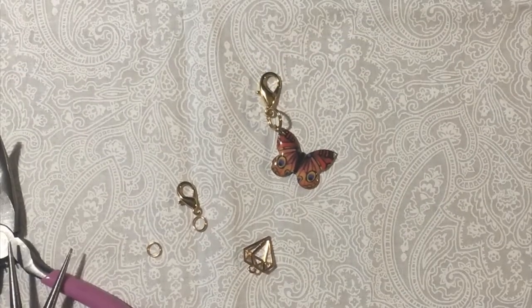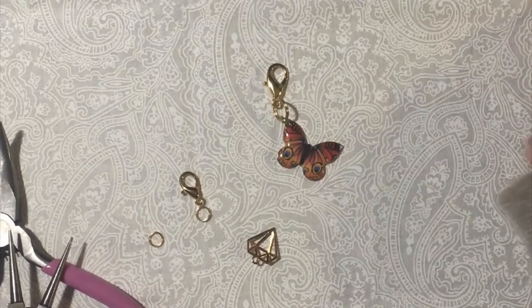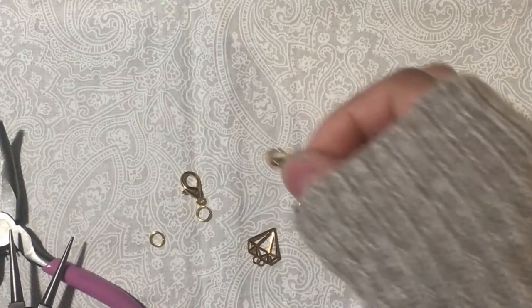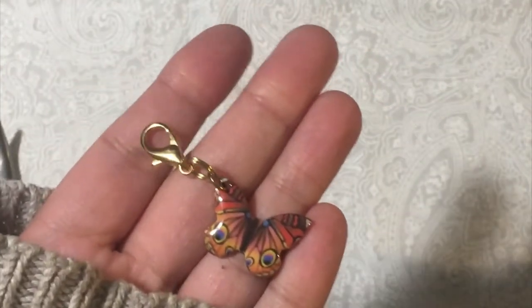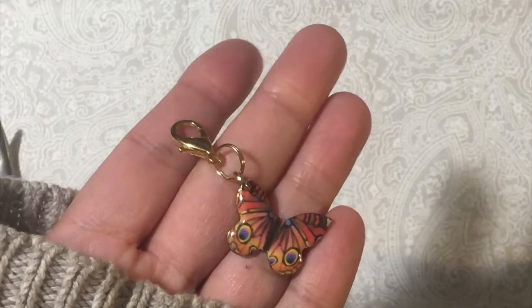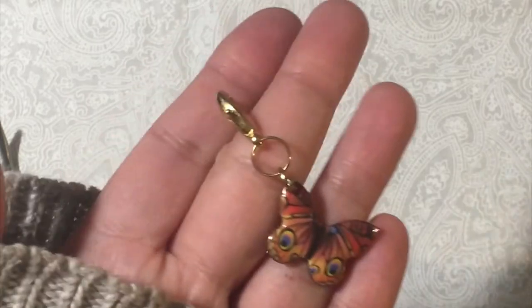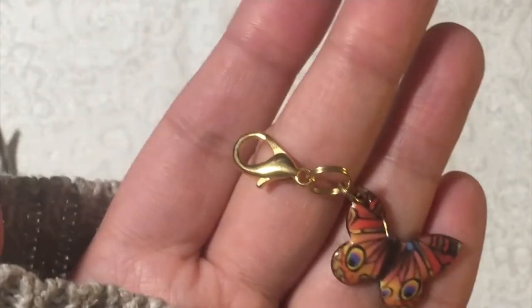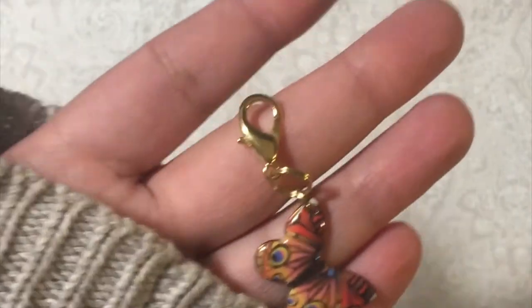Hi everyone, this is Evelyn. I was requested to show how I make these charms that you can pretty much put on anything — your purse, your planner, junk journals, anywhere you like. This one I just added a double split ring to it, and this lobster claw is a little bigger than the one I'm going to use here, but that's because the charm was bigger.